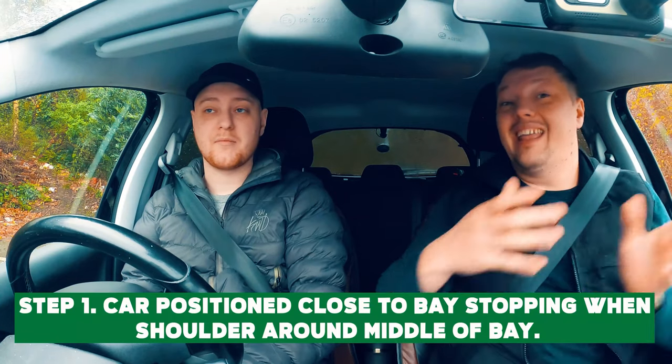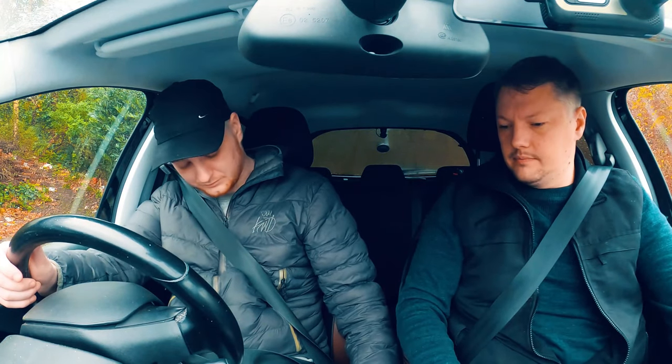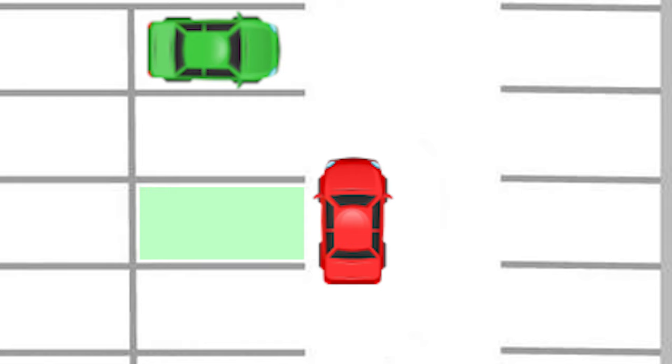Okay, first attempt. So can you remember what the first step was? Getting your back right tyre on the third line. Very close. The first step was to position the car in the centre of the bay and line your shoulder up with around the middle of the bay. So we are now positioned with the shoulder approximately in the middle of the bay. As I say, this doesn't have to be exact — it's just to give you a slight reference point. The car's also positioned nice and close to the bay, not on the opposite side, because now what we're going to do is turn away from the bay, giving us a nice big angle to help us easily slide into the bay without too much turning.